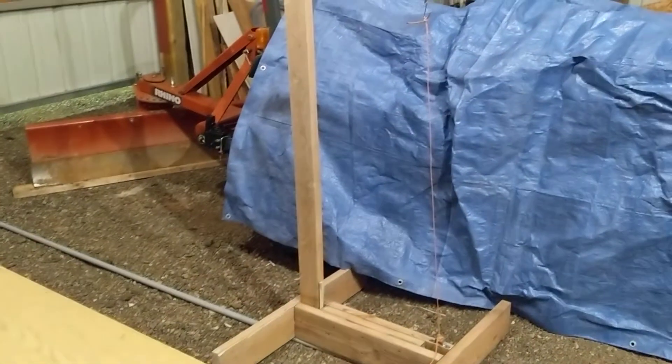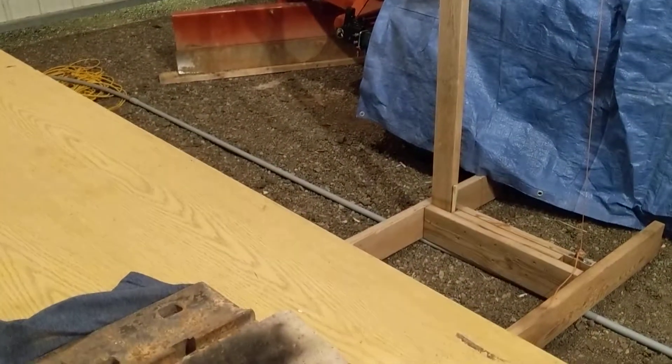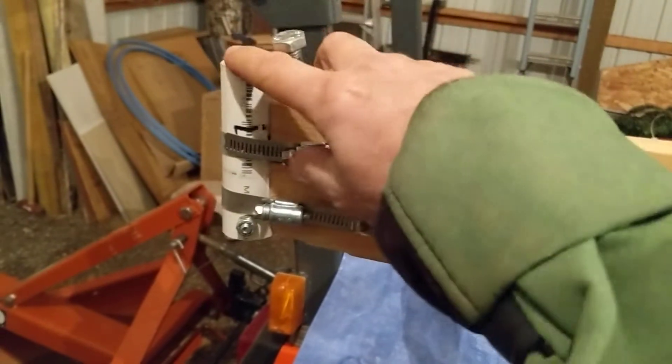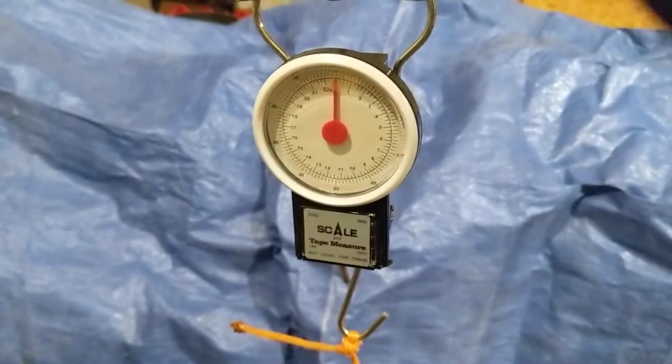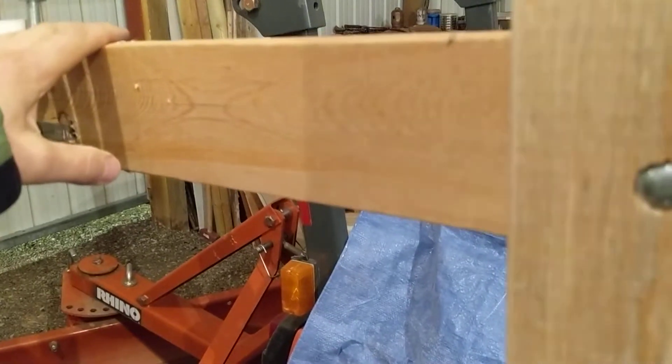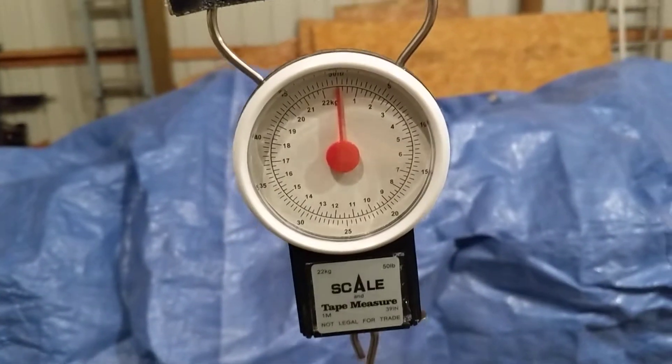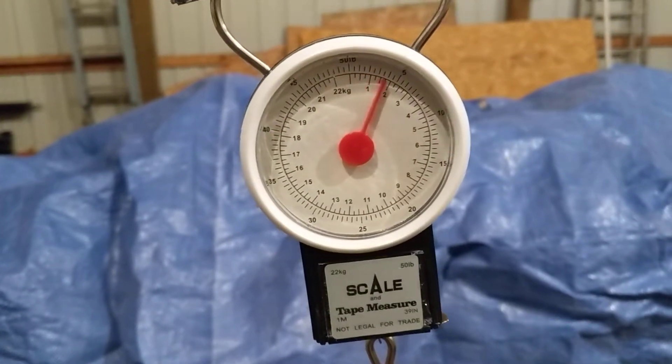Got my tractor covered up, just in case something flies over there. This is a scale that I created — I can put my rocket engine in here. It's a balanced weight and it works off a pendulum. When the thrust pushes down on this side, it picks up on this side, and the fish scale measures pounds of thrust.